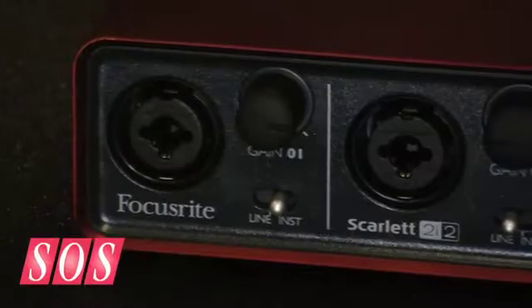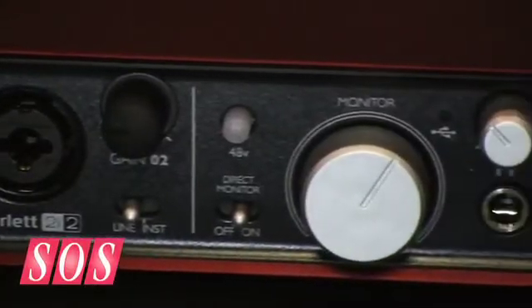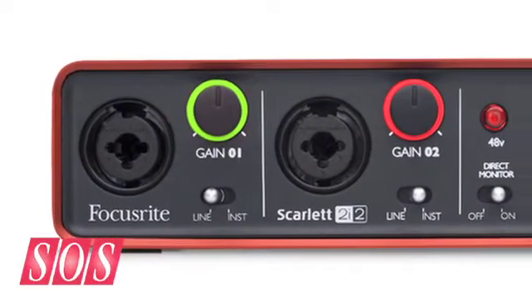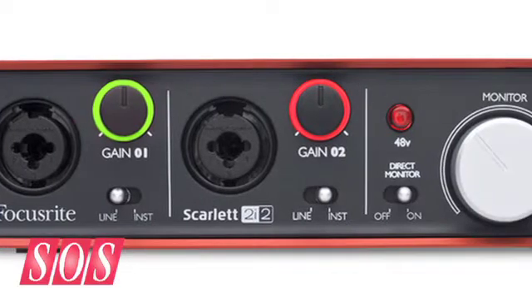Well, at Focusrite sound is everything, so this little baby is no exception. It's our most affordable interface to date. The 2i2, as it suggests, is a two in, two out interface. Sound is everything at Focusrite, so this product does 105dB dynamic range with two Focusrite mic pres on the front, typical of a high quality Focusrite mic pre.